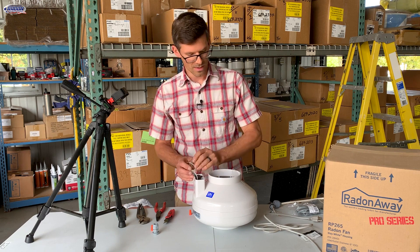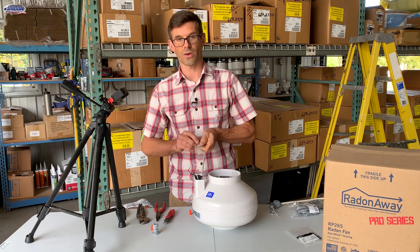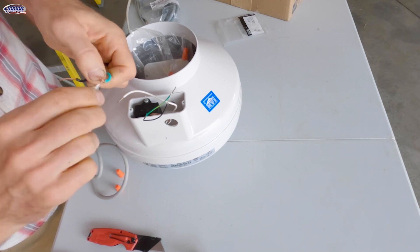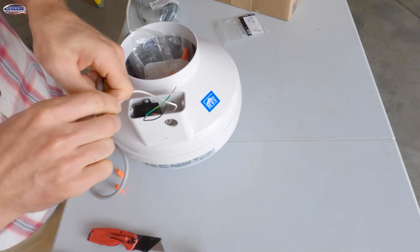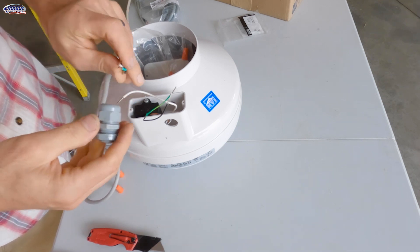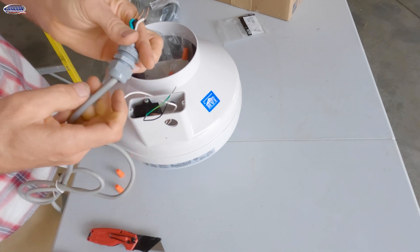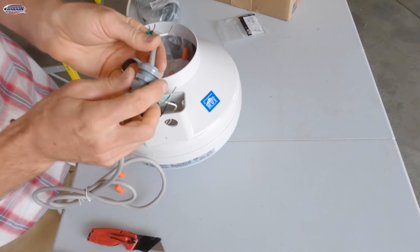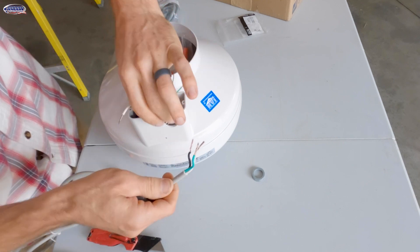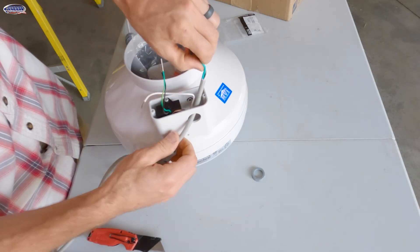Now we've got our new Radonaway fan, and we are going to use our old cord to wire this one. I'm just going to straighten out these wires here on the cord, clean them up a little bit, get rid of some of those frays. Then I'll install the grommet — the rounded side goes towards the plug. Then we'll remove this locking nut, get the wires out of the way inside the electrical box, and thread this cord through the hole.